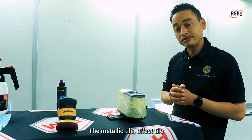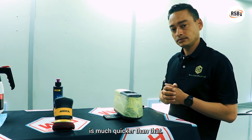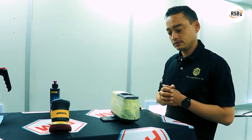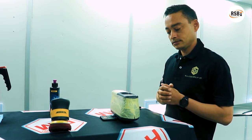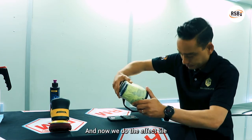The metallic tile — the effect tile — is much quicker than that. So that's the white done and now we do the effect tile.